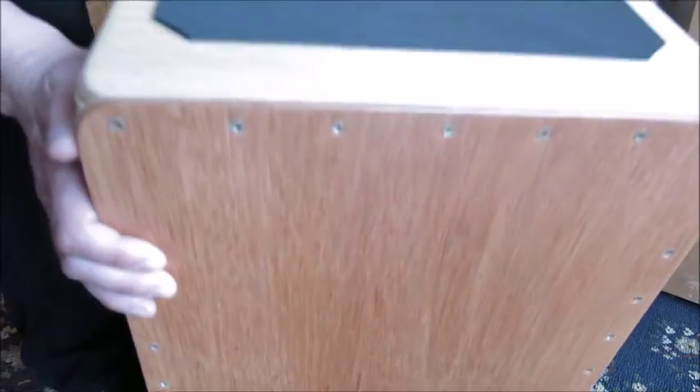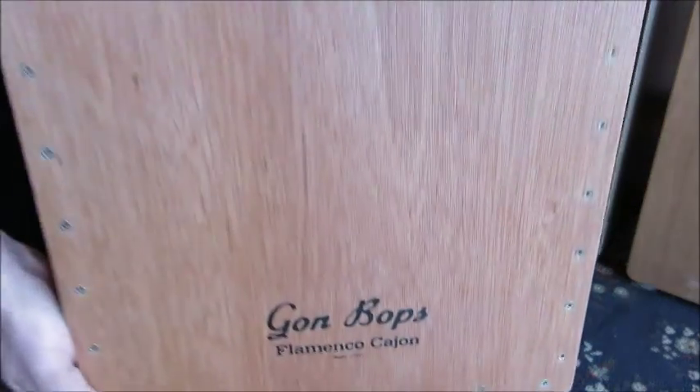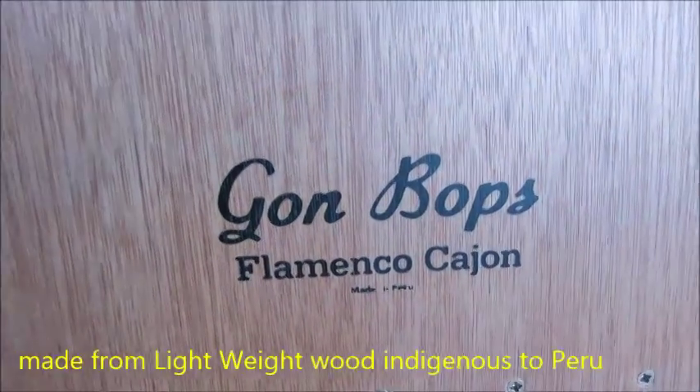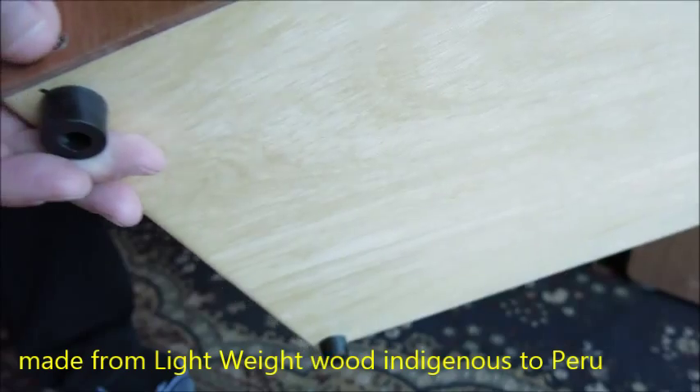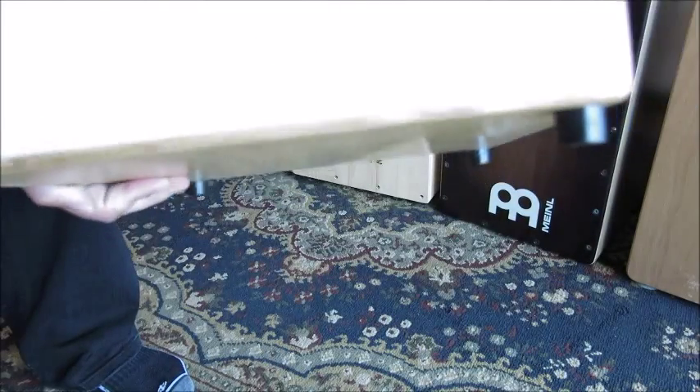You will notice that it is extremely light when you take it out of the bag. This authentic Spanish flamenco cajon is handcrafted by Gone Bops' artisans from lightweight wood indigenous to Peru. Because of the lightweight, a wide wood brace is used for support.